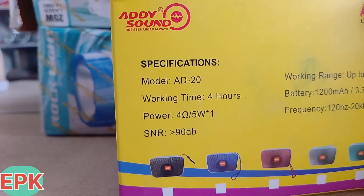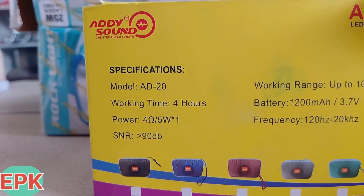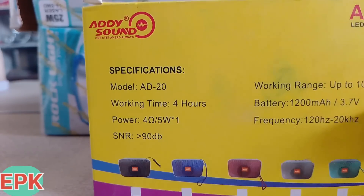If you talk about the function, the working time will be followed. If you talk about the power, the power is 4 ohm, 5 Watt. You can see this SNR — 90 dB is good.